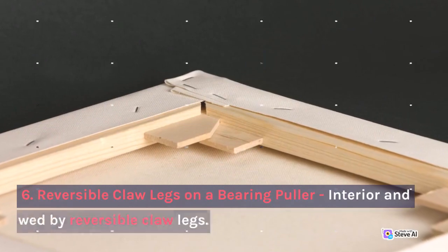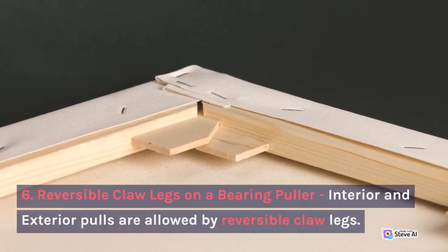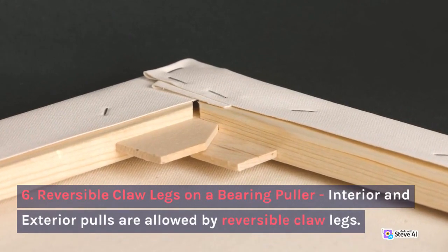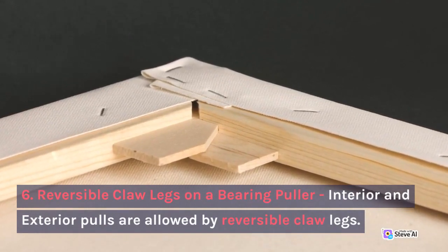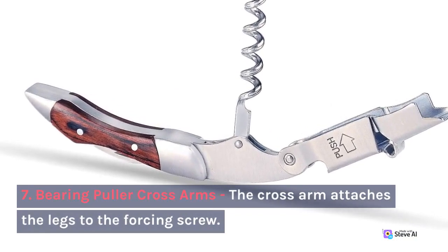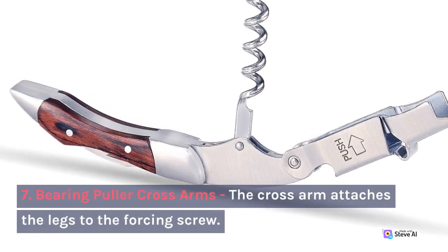5. Hexagonal Head. The brakes on a bearing puller — interior and exterior pulls — are allowed by reversible claw legs. 7. Bearing Puller Cross Arms. The cross arm attaches the legs to the forcing screw.